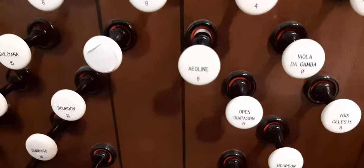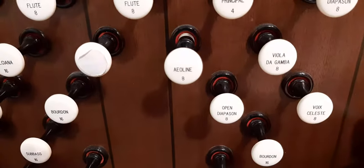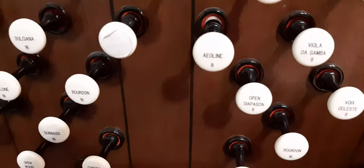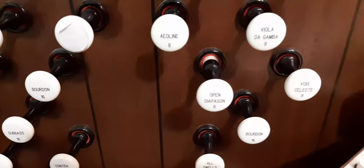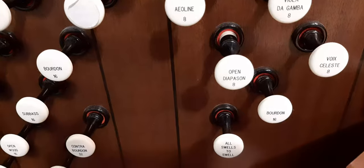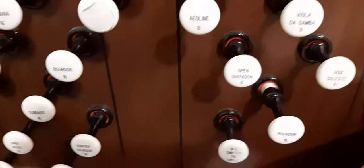And then Aeolian 8. And then Open Diapason 8. Bourdon 16.